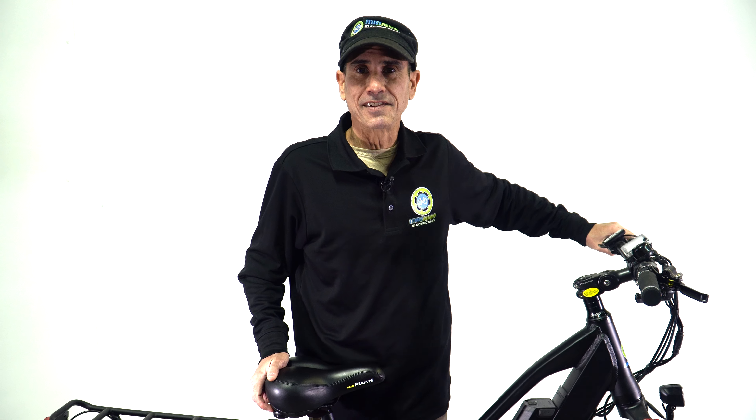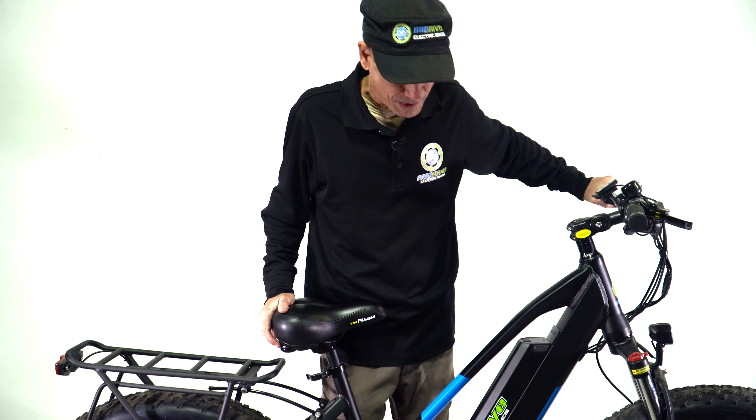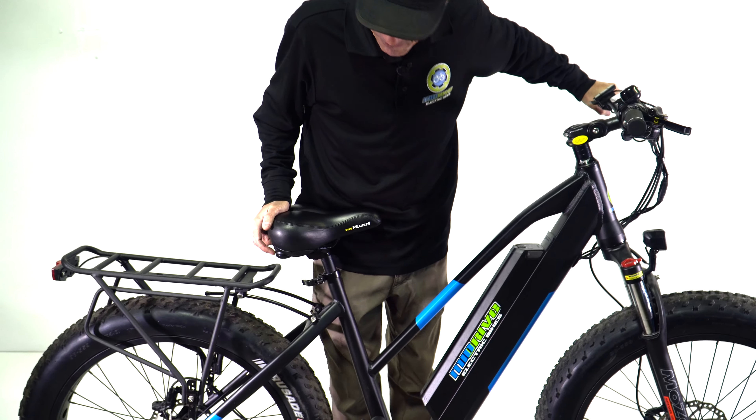Hi, how you doing? I'm Ken with Mid-Drive Electric Bikes and I'm here today to introduce you to our MDF 500. This is one of my favorite bikes.